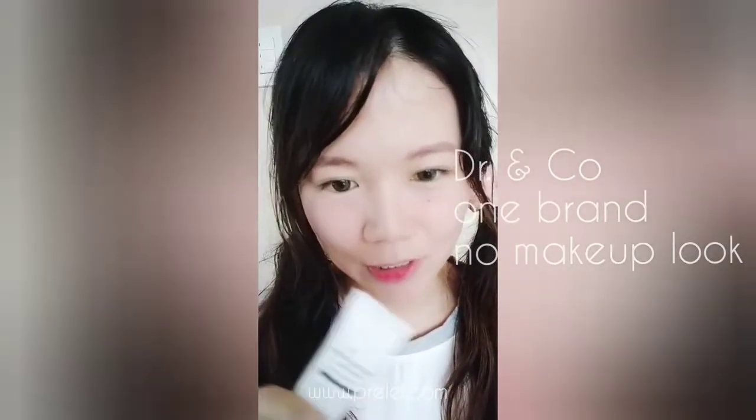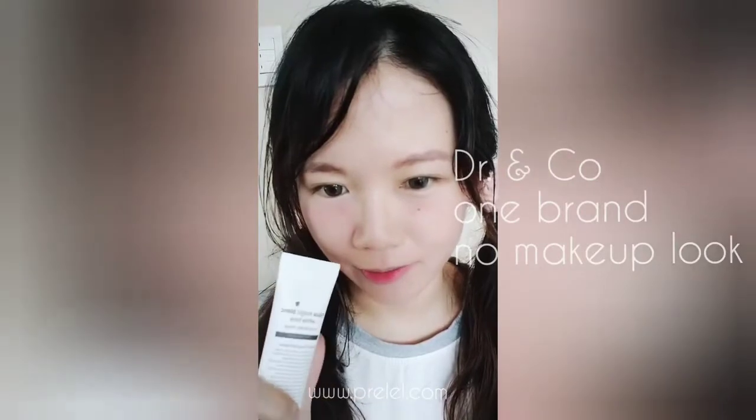Hi everyone! Today I tried out Dr. &Co, a Korean makeup brand. I tried the Aqua Magic Blank White Toe and the Juicy Tint.